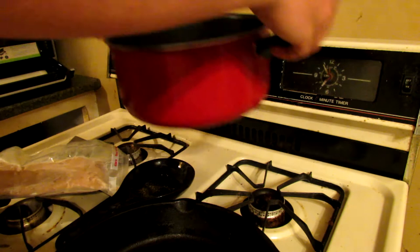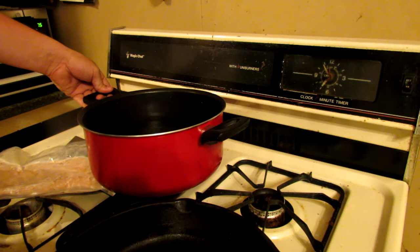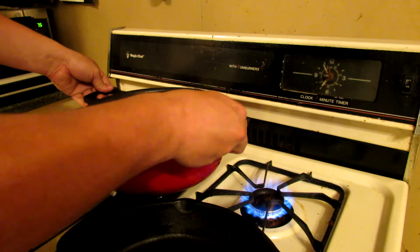Whoa, there's no fire. Oh, I turned the wrong one! Oh man, that's funny. All right, so yeah, you got the fire going on pretty hot now. Put that water on there, we're going to get that boiling up.